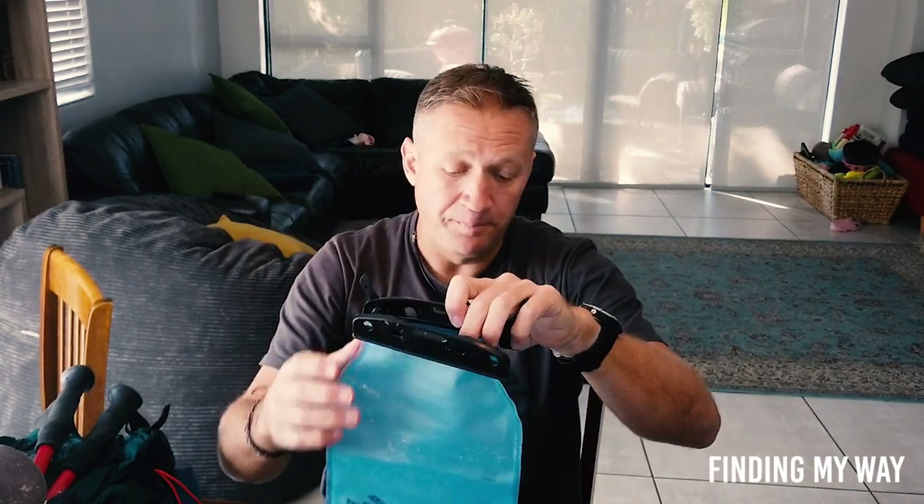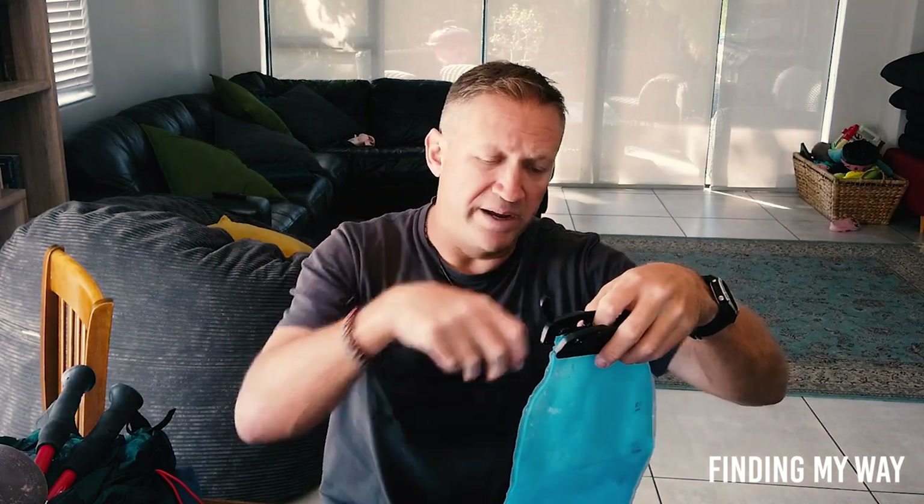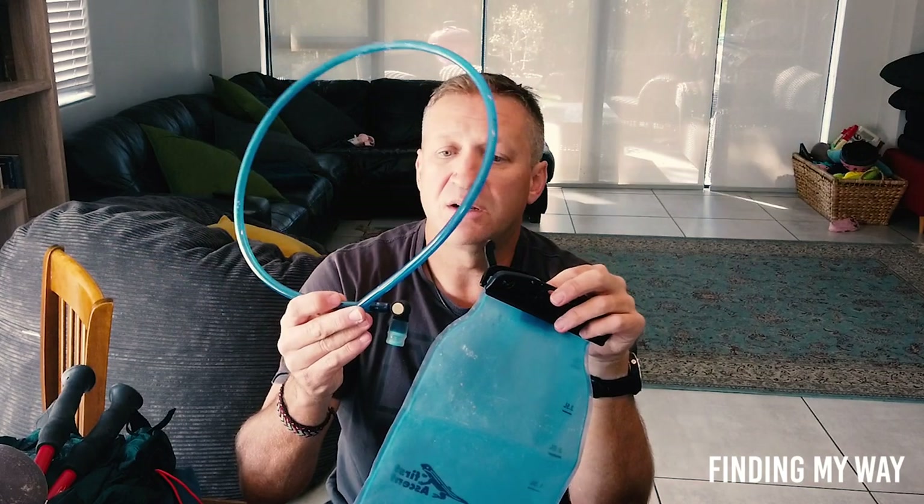The negatives: you don't know how much water you have, and I ran out twice — only because I was too lazy to fill up. Filling it up is awkward when it's inside a full backpack. The solution: I carried a plastic bottle to fill from the fountain and pour into the bladder without taking it out. Next time I'll carry the same bladder but also a one-liter collapsible bottle to top it up. I think this is by far the best water solution.